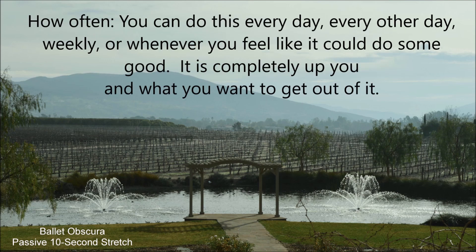How often? You can do this every day, every other day, weekly, or whenever you feel like it could do you some good. It is completely up to you and what you want to get out of it.